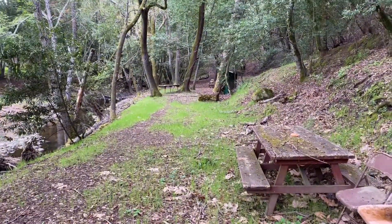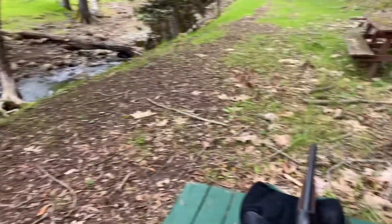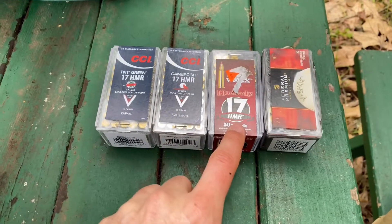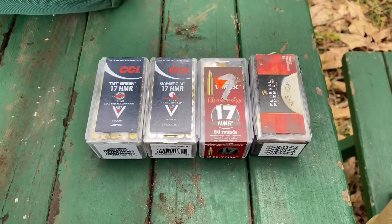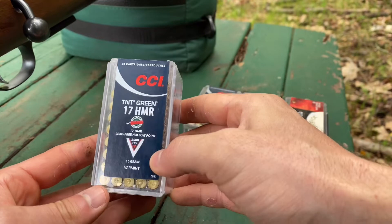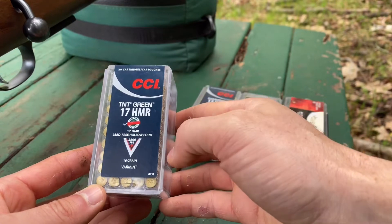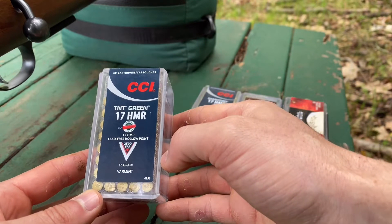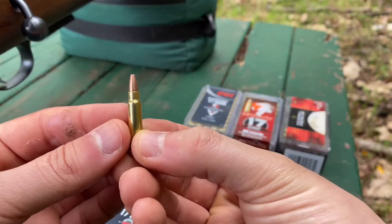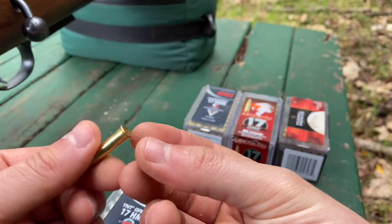There's a target about 100 yards away — you can't see it, it's down at the very end. Hopefully the quality of this video comes out okay because we are shooting next to a creek. To make this easy, I'm going to shoot 12 o'clock, 3 o'clock, 6 o'clock, and 9 o'clock positions and hopefully keep them in order. Starting with the CCI TNT Green — this is the lead-free 16 grain. It's meant for hunting specifically in areas where they outlaw lead bullets. It's a hollow point lead-free round. Let's load up.